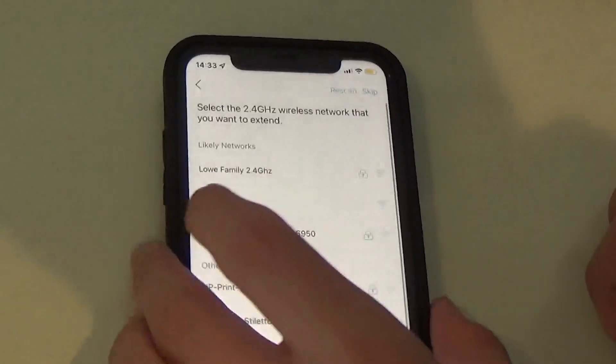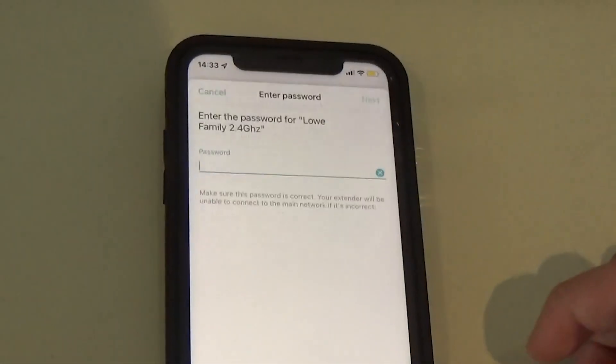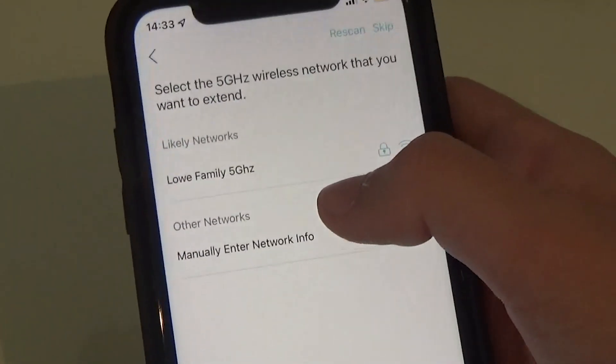You have to set it up twice. Select the 2.4 GHz wireless network you want to extend and enter its password, then it asks you to select the 5 GHz one as well. If your Wi-Fi doesn't come up as two separate networks and just shows as one, simply select the same network twice and it should work exactly the same.